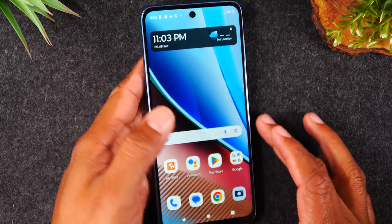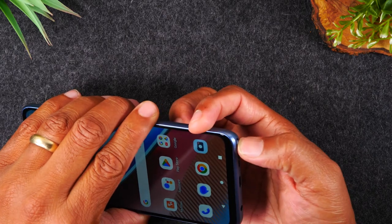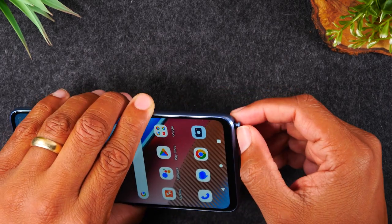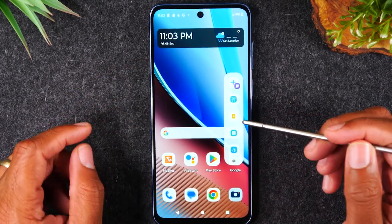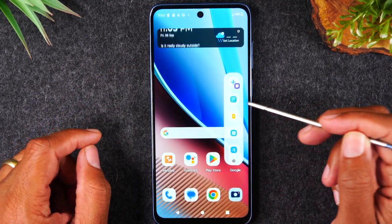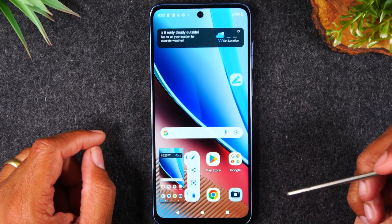Another way to take a screenshot is by using your stylus pen. We're just going to click on it, and every time you take out the pen it's going to trigger this menu. If you tap on this first option here, it'll also trigger a screenshot.